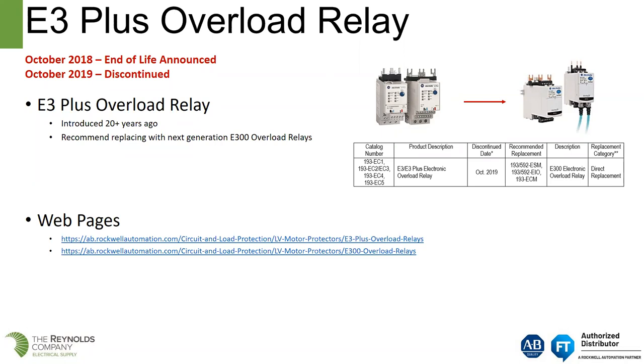The Rockwell suggested path would be to go to the next generation E300, which I'll introduce shortly. For the E3 Plus, in October of 2018 it was announced as end of life, and then the discontinued date was October of 2019.